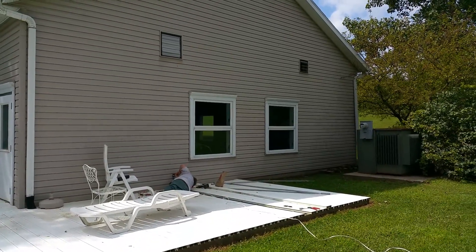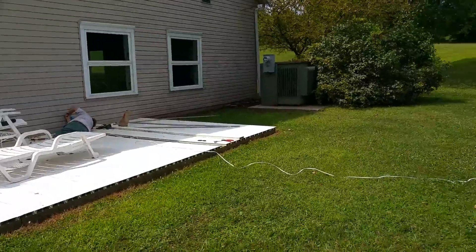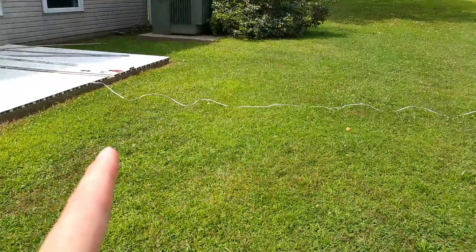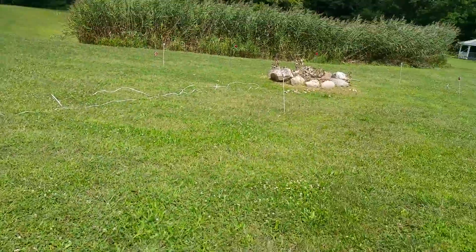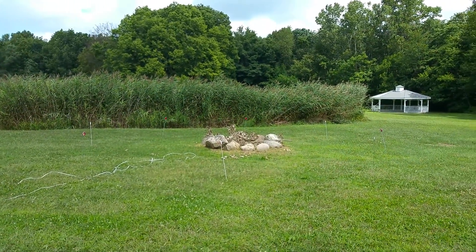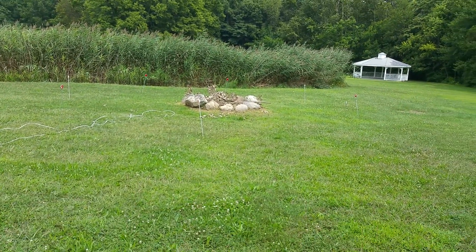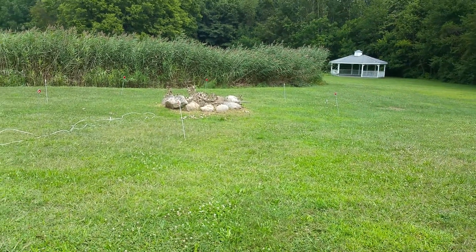There'll probably actually be several security cameras there at some point in time, but you can see where we will eventually bury this cable when we figure out exactly where the posts are going to be in the ground. That'll be tonight's project — making sure the lined-up posts are roughly in the right spot.